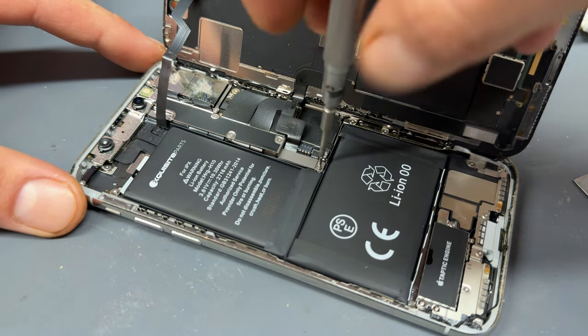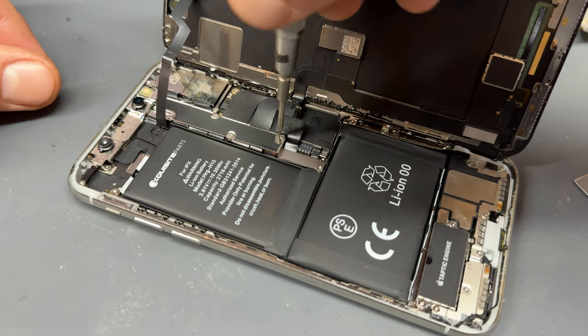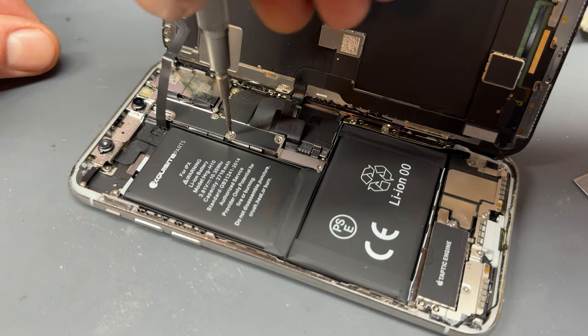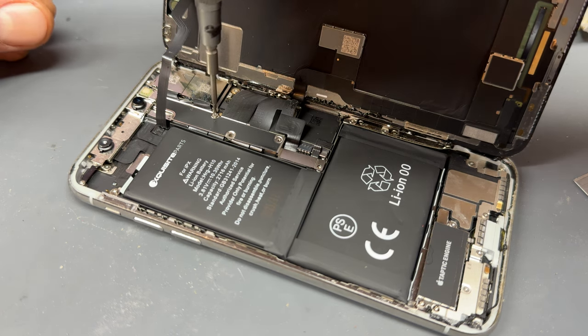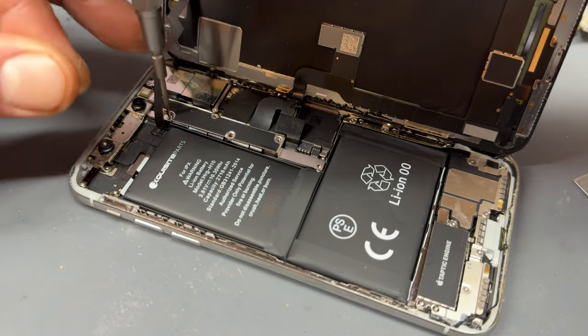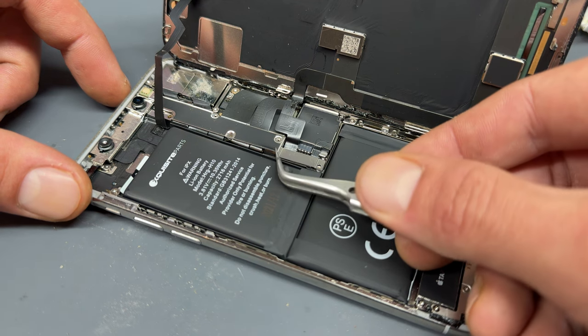The iPhone X is one of my favorite phones to work on because to open it up you only need to use a tri-wing screwdriver and you can remove the battery or replace the screen. Remove the five tri-wing screws that hold down the shield just here, then use tweezers to lift it up.